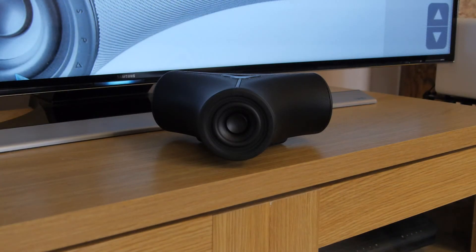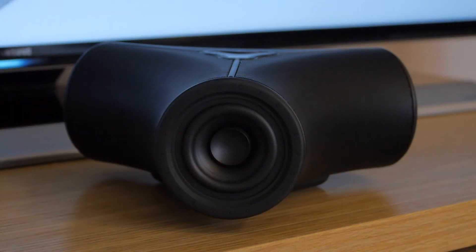The design of the speaker reflects the fact it is neither a mono or stereo product. Instead it packs in what's called air sound technology, which is designed to eliminate the traditional sweet spot phenomenon.